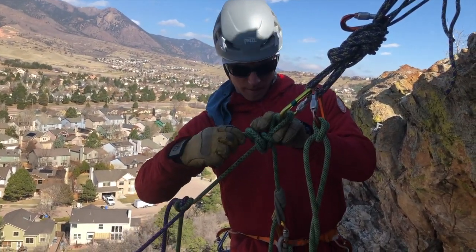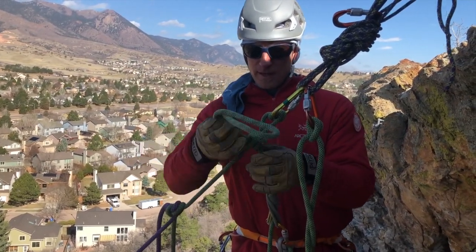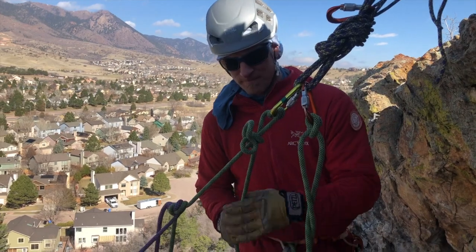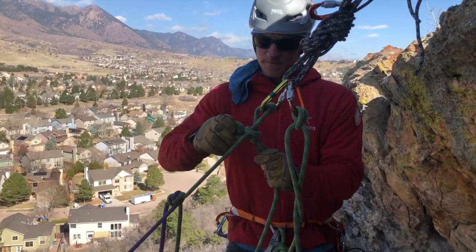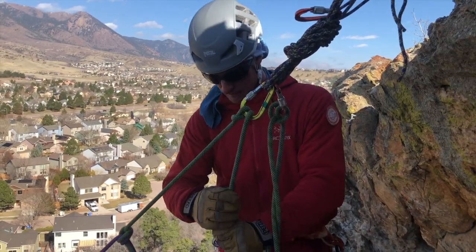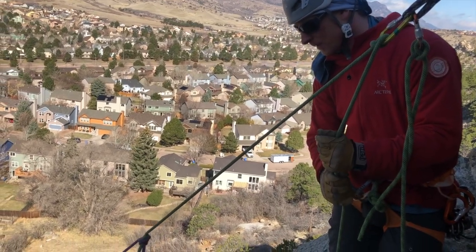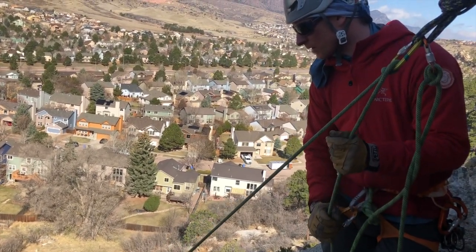So now I've got my new munter and I'm backed up. I'm going to take that mule and overhand out. I'll try to finesse this so there's not much of a pop. And then I'm good to start lowering my climber with my new strand.